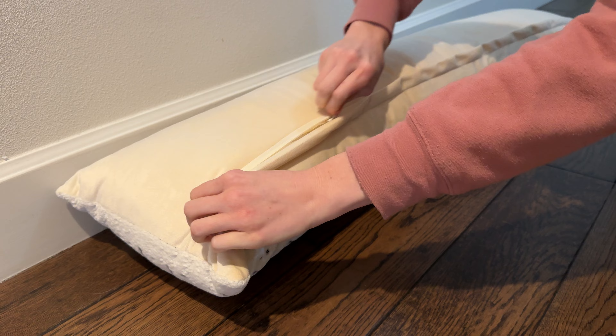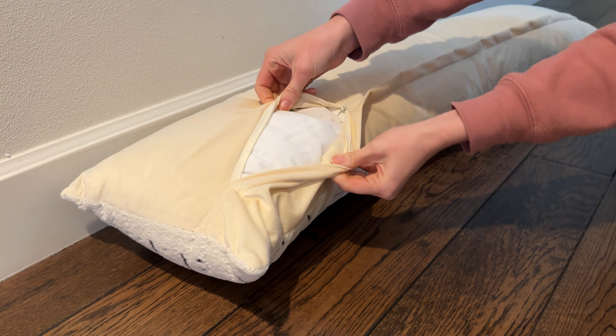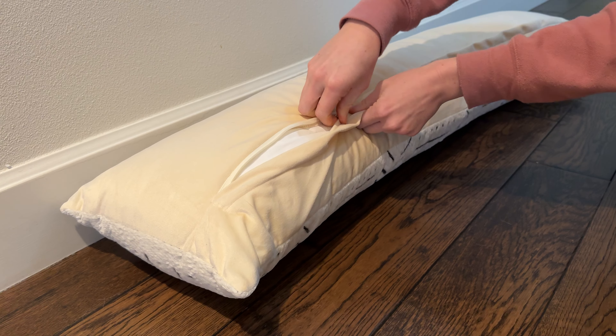There's a protective zipper case here, so you can open it up and put your insert inside. It opens wide, so it's easy to put in.